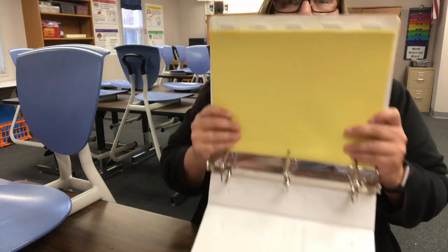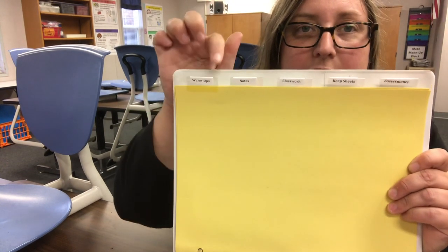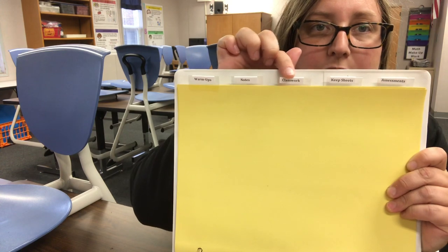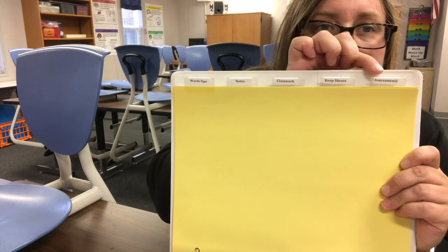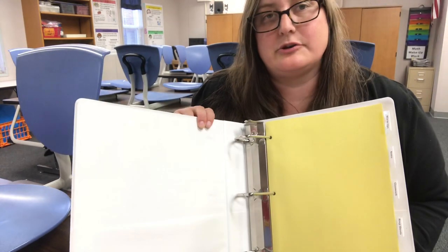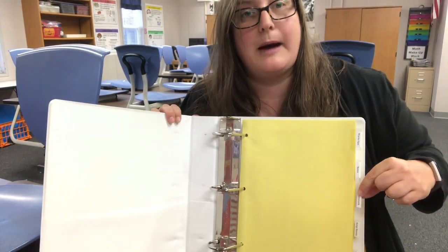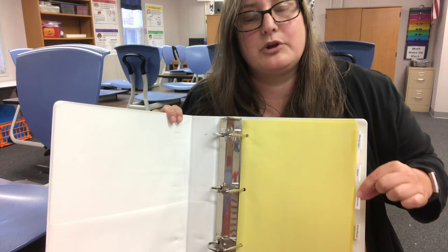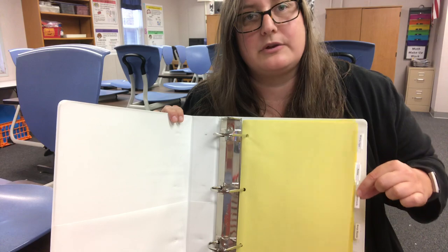So when you're done, you should have a binder with five dividers that says warm-ups, notes, classwork, keep sheets, and assessments. Now we also want to add some paper in our binder, so I'm going to grab the classwork tab and put some notebook paper behind it because we're going to be using notebook paper when we're doing our classwork.